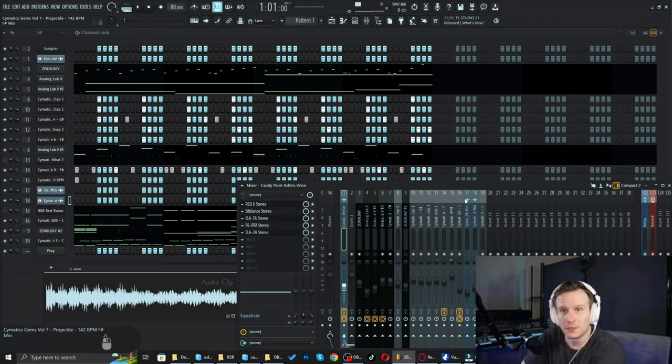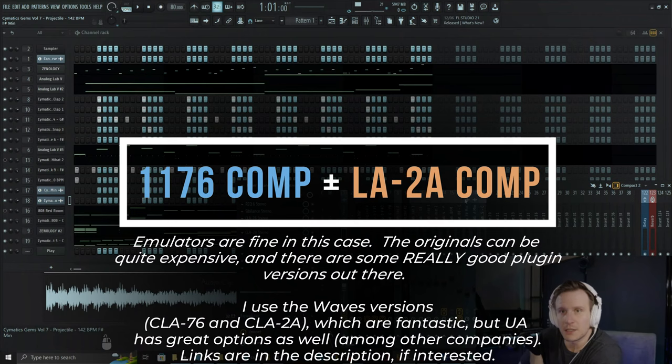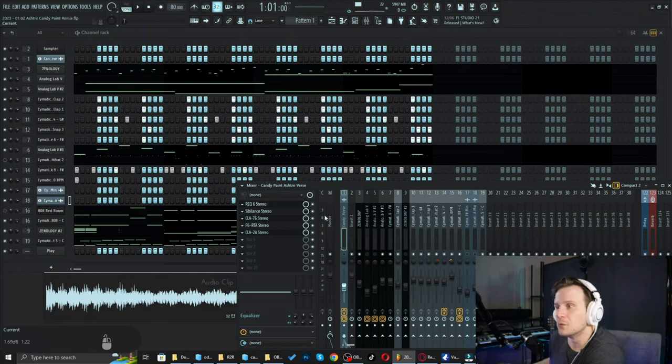There are really only two steps involved in this method, and that's just having the two compressors. But most of the time you're not just going to throw two compressors on a vocal, so it includes other things. I'll briefly go into how I process these and play it for you.